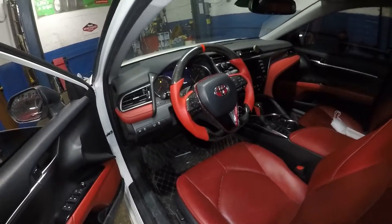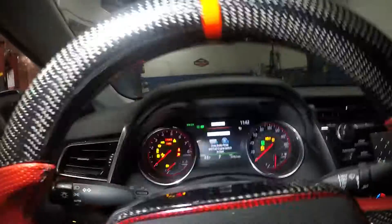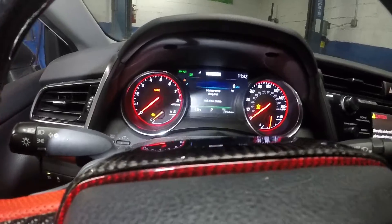2019 Toyota Camry — we just did an oil change and we're gonna reset the oil life on this vehicle. What we're gonna do is get in the vehicle and we're not gonna start the engine, so we're gonna just put the key on accessory. Press it once, twice, and all your lights will light up.